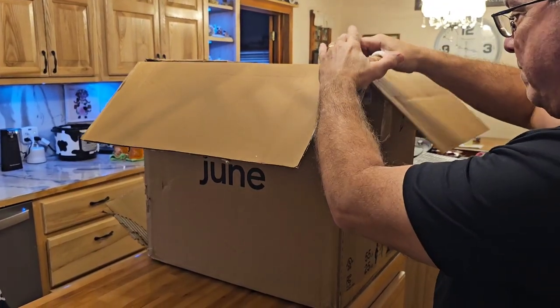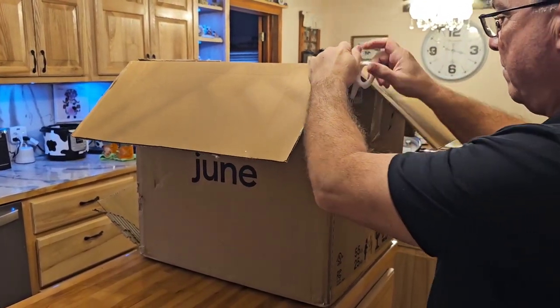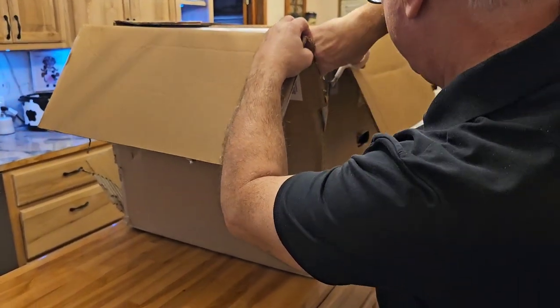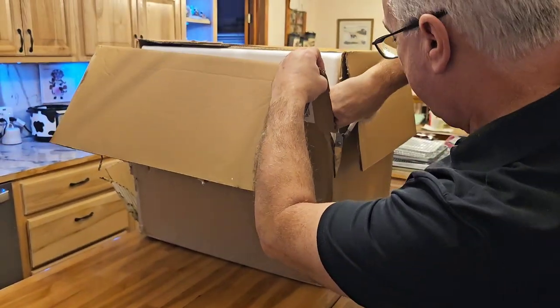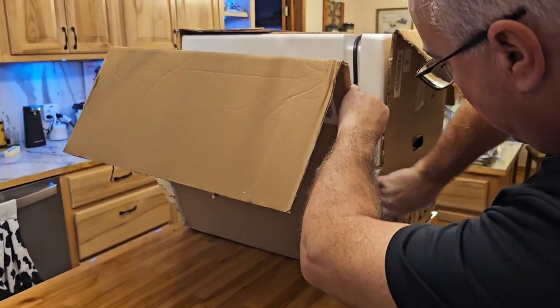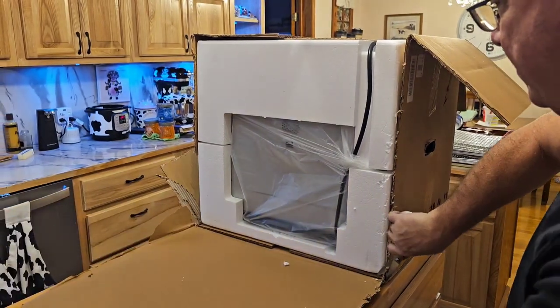My replacement June came in today and Mark is starting to get this unboxed. He's just going to cut the sides down. This thing is very big — you can see it takes up almost my whole island. I'll be telling you more about this here in just a minute. I'll let Mark get this actually out of the box.